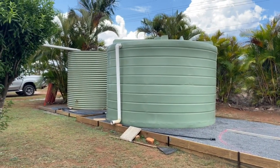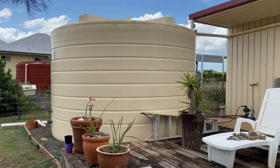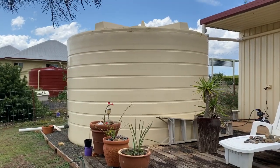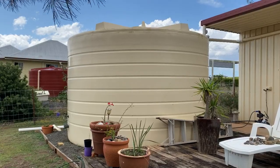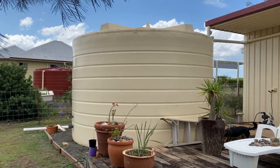We have these two water tanks here, and we have this water tank in our back garden. This water tank will collect 22,000 litres of water, so that's a fair amount of water for us to be using in this area.